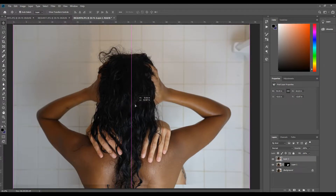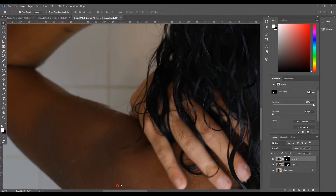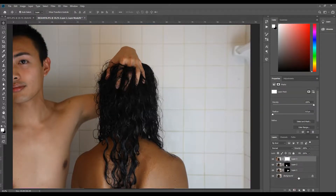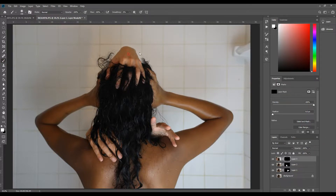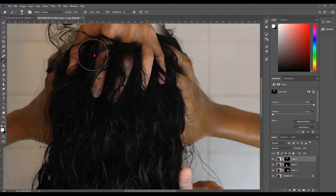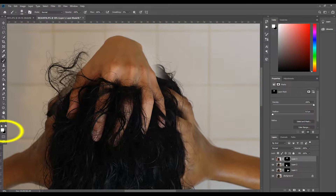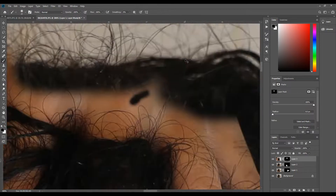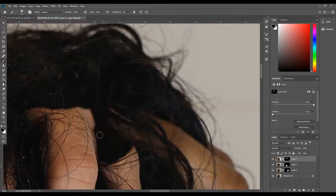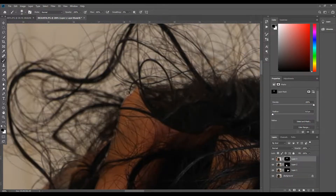I replicated the same steps for the next layer, but the process changed slightly for the last layer. I noticed that in our version the hand was resting on top of the head, unlike the poster where it seemed to be coming from inside the head. To match that aesthetic, I set my foreground to black to cover up parts of the hand I didn't want, zooming in and adjusting my brush size accordingly.